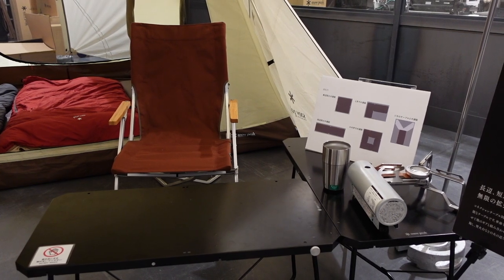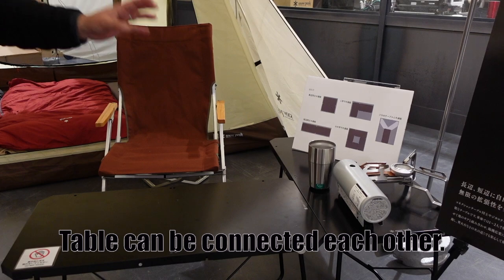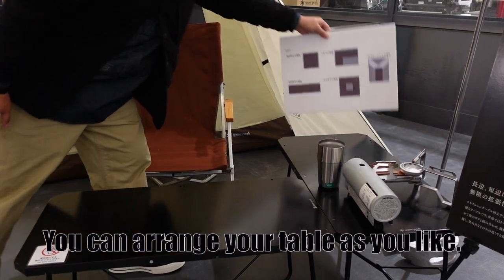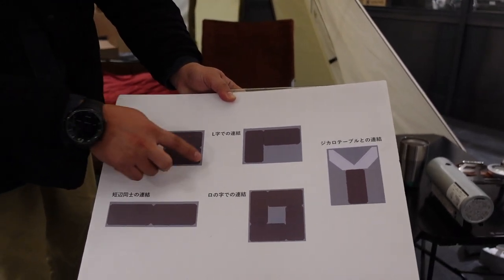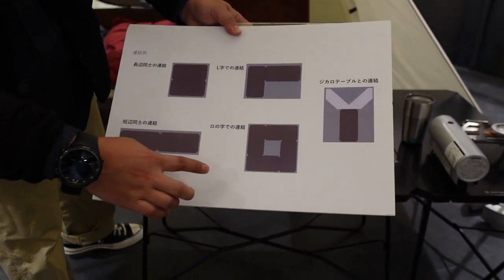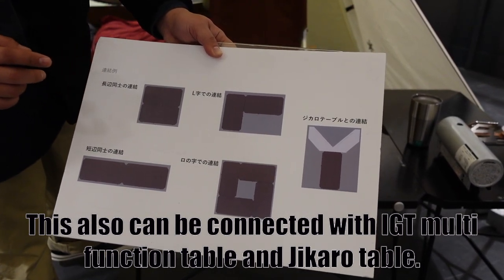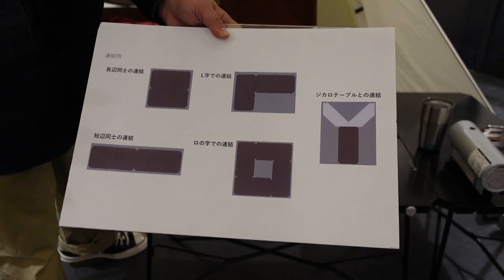This is a collection table. This is just one piece of table, but pieces can connect to each other and you can arrange them as you like. For example, this is one arrangement of the table — you can make a square, or you can make a long table, or you can make a circle. And this table can be connected with the Jikaro table, so you can arrange as you like. It's a very nice table.